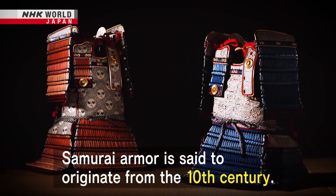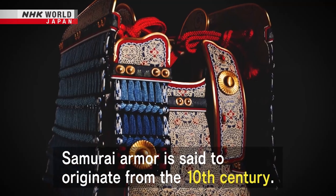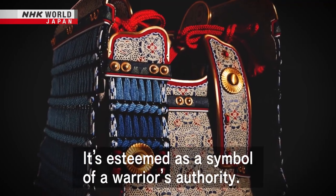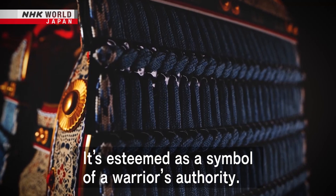Samurai armor is said to originate from the 10th century. It's esteemed as a symbol of a warrior's authority.